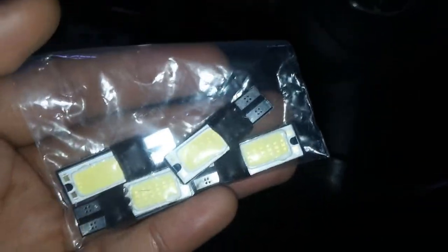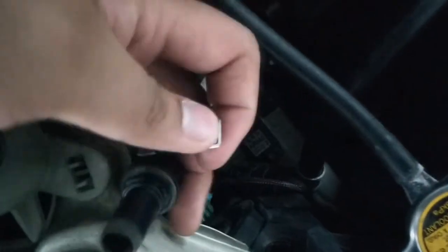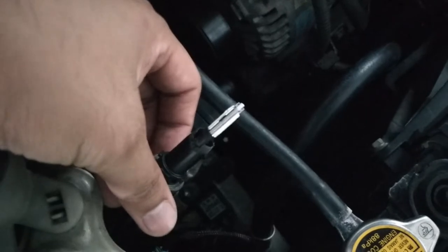Let's continue to the engine bay. I'm installing this on a Toyota Wish 2006. This is the T10 socket you're going to remove - just twist it and pull it. I already emptied the bulb holder - I just threw the old burnt bulb in the bin. Now we're going to put the COB LED inside here. Just slide it in like this. The LED is in.